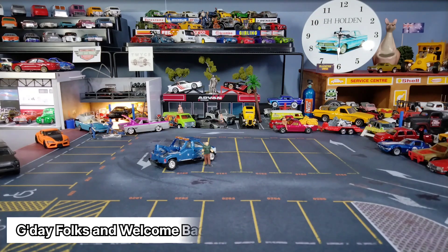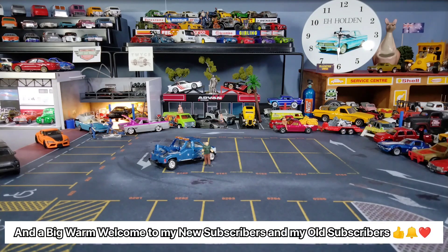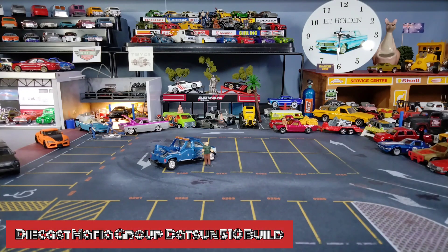G'day folks and welcome back, and a big warm welcome to my new subscribers and my old subscribers. I'm KC, and today we've got a build with the Diecast Mafia group, so let's get organized and let's get the car on the bench.